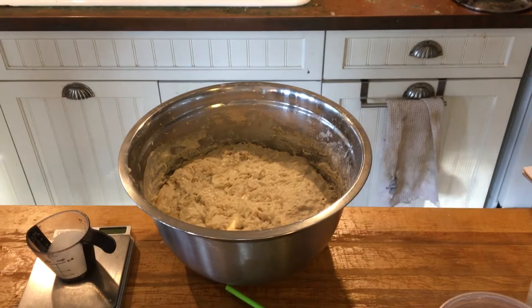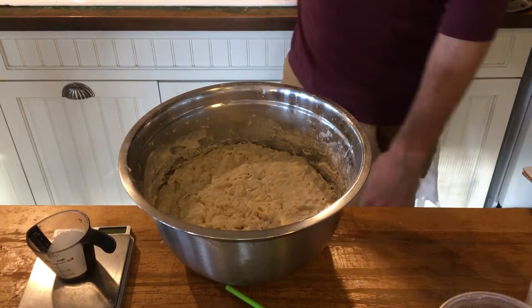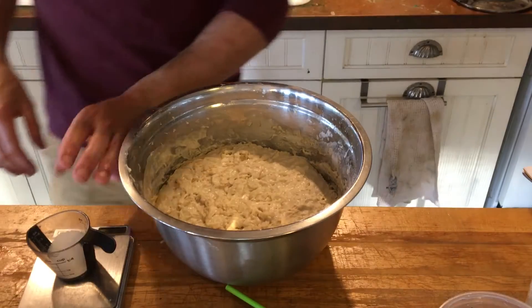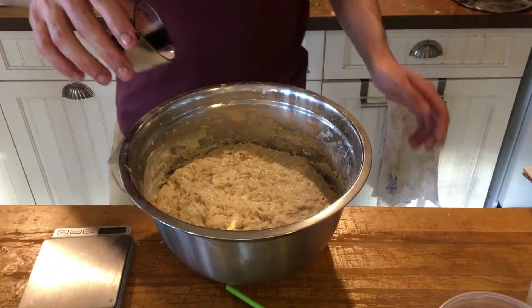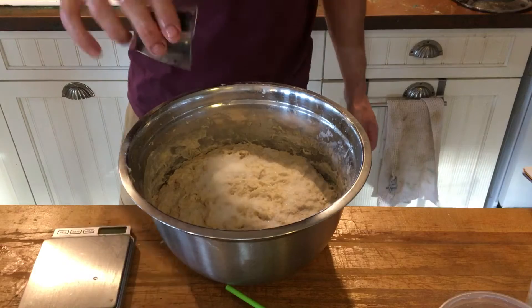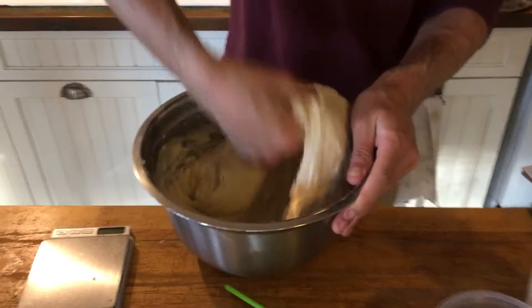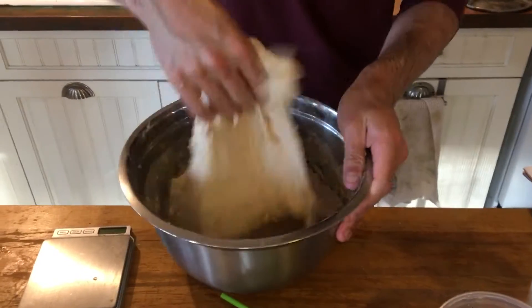Welcome back bakers. Autolyse is finished and all I'm going to do is just wet my hand briefly. I'm going to take my salt and sprinkle it around — 20 grams of salt — and then I'm just going to pick it up and incorporate it this way while turning the bowl.